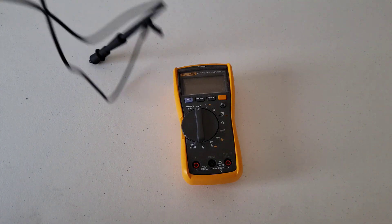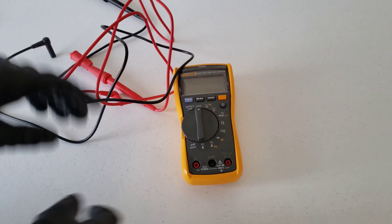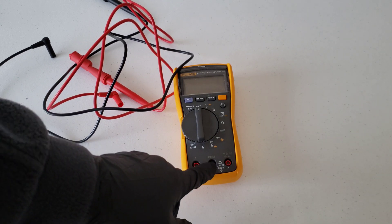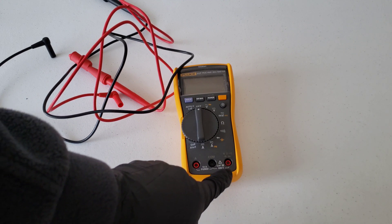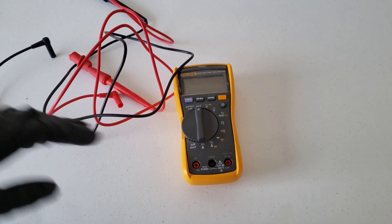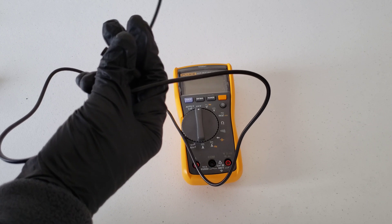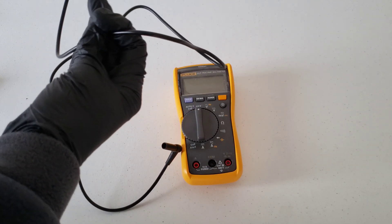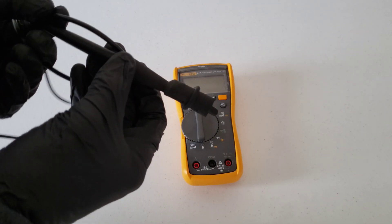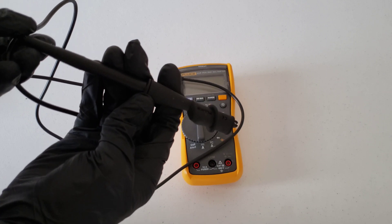The first thing we want to do is hook up the test leads — you have a black and a red. On the bottom of the multimeter there's a black port that says COM above it, which is short for common — that's where the black lead plugs in. The red one plugs into the port with a V for voltage, since we're measuring DC voltage. Before plugging them in, inspect each lead and cord to make sure there are no breaks, cracks, or exposed wires — that insulation is what protects you from getting shocked.